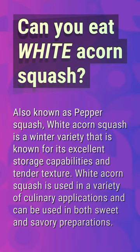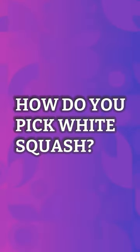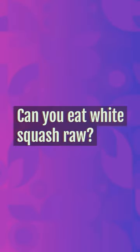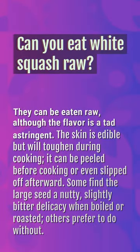How do you pick white squash? Pick early white bush squashes when they measure three to four inches in diameter. Like other summer squashes, this variety grows quickly and is usually ready to be picked approximately 55 days after planting, in just four to eight days after the plants have flowered.